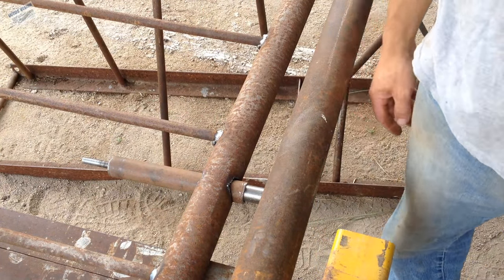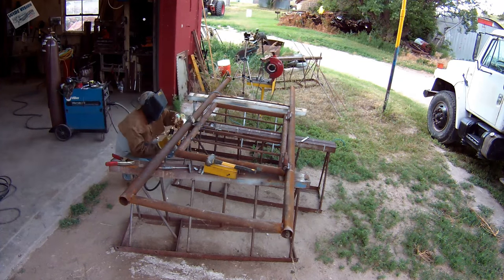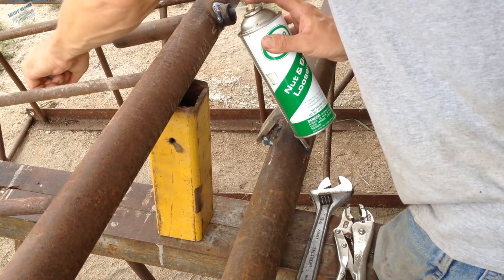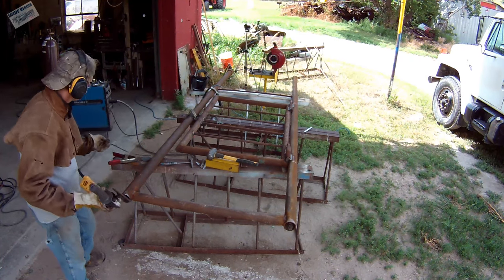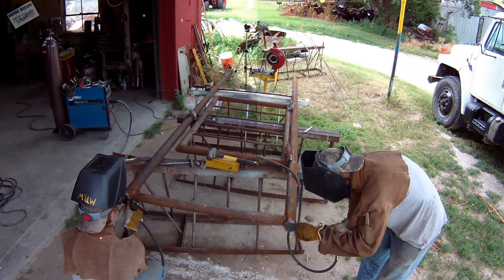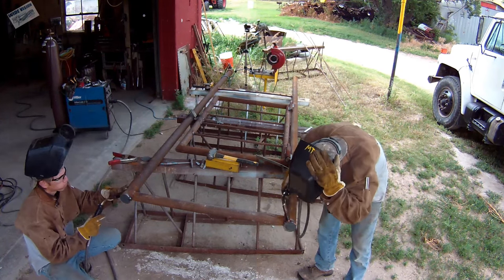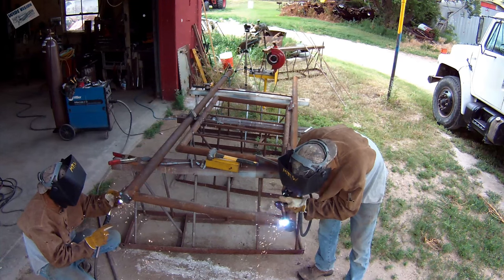The electricity finally came back on about an hour later, so back to welding. Put a little bit of oil in the latch. I thought I showed the gate closing, but apparently I turned off the camera before I did. Going to grind off that pipe and put on the caps for the top — I keep thinking I'd get this done twice as fast if I had another me. Someday I'm gonna get myself a clone.